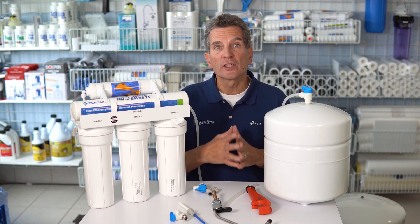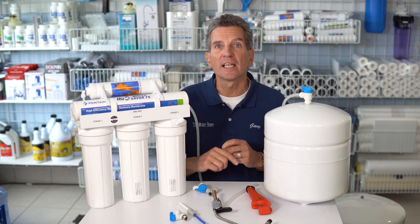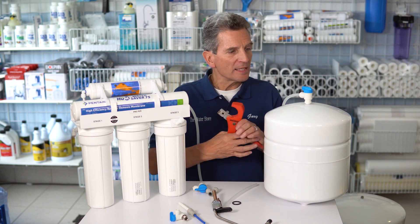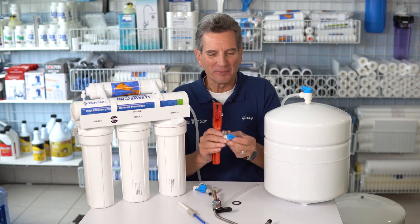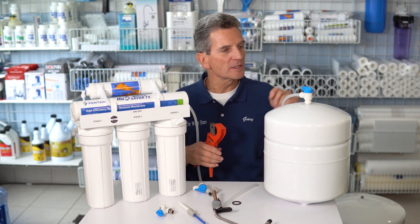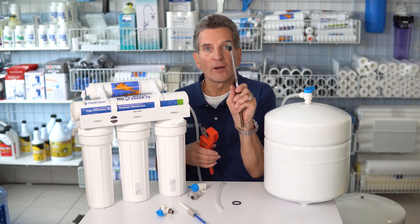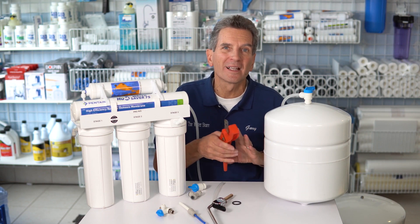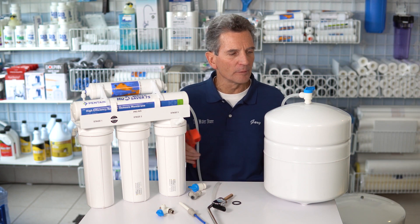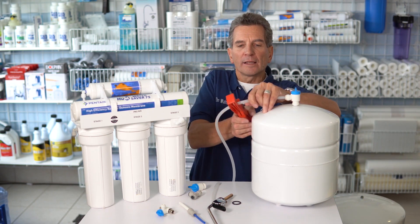In my situation I have one tank in the basement, but the other tank is just underneath the kitchen sink, and I'll show you how to do that right now. You turn off the water to the system first, shut off the main shut-off to the reverse osmosis system, turn off the tank by turning the valve 90 degrees, then open up the faucet to release the pressure. You're going to spill a little bit of water doing this process, so just have some towels available. Then you take the tubing going to the tank and cut that tubing.